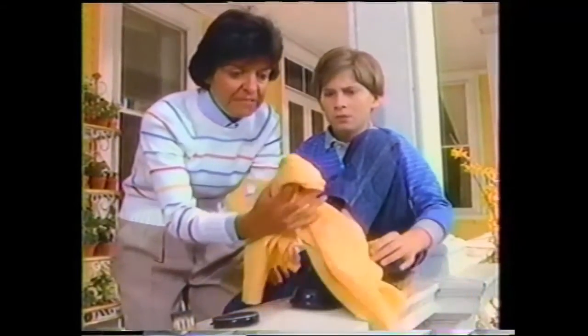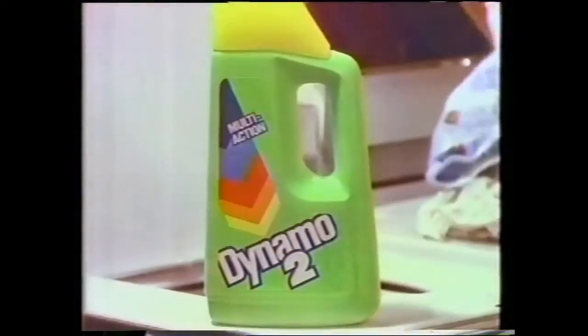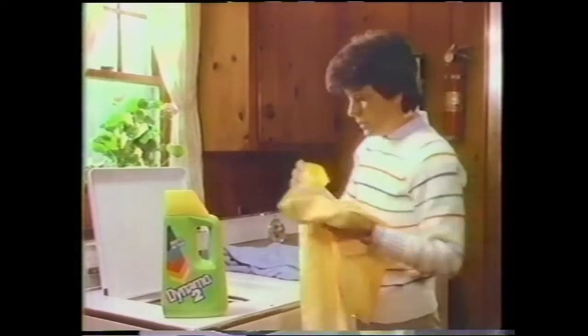Oh no! Your father's favorite shirt! He polished his shoes with it? Relax! That shirt was already washed in Dynamo 2. We call it the Stain Stopper.